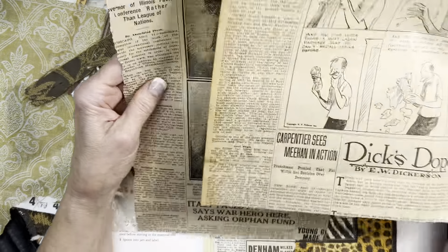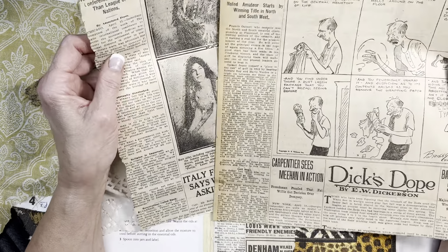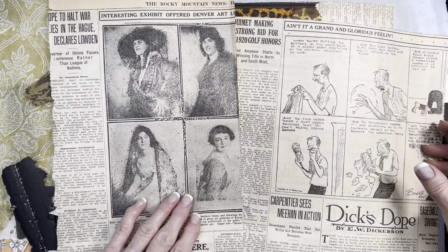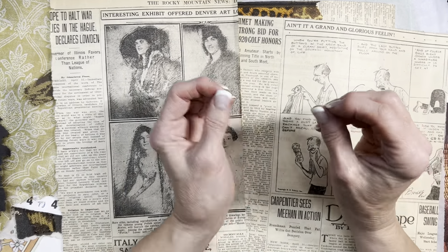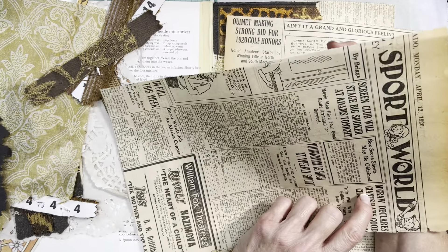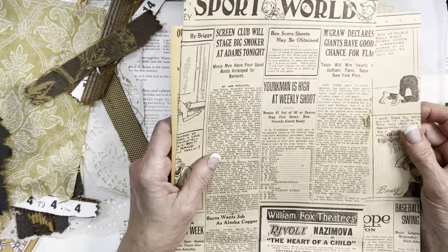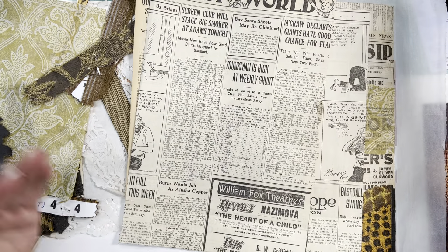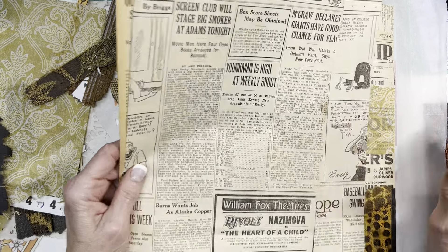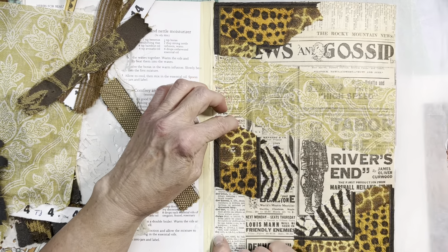To save time, I started the base already. When we were in Colorado a year or two ago, I was lucky enough to buy a copy of the Rocky Mountain News - one of those big broadsheet newspapers. They had bound a month's worth of papers, so I picked April 1920. It's a gigantic journal - big enough to accommodate a flat sheet of oversized newspaper. I laid some of that down, plus some dictionary pages and book pages.